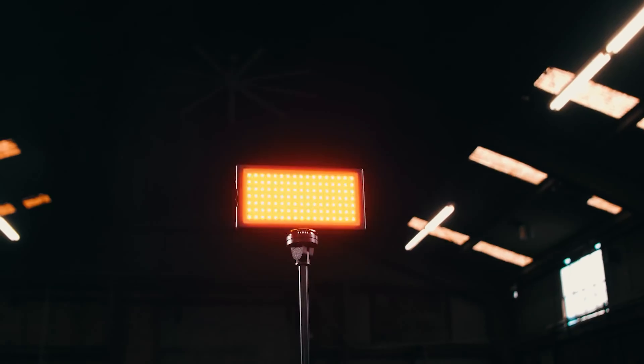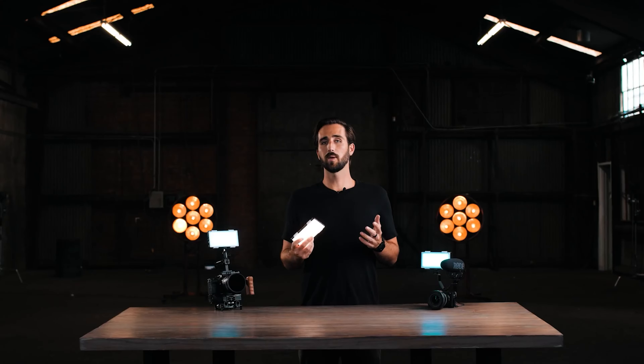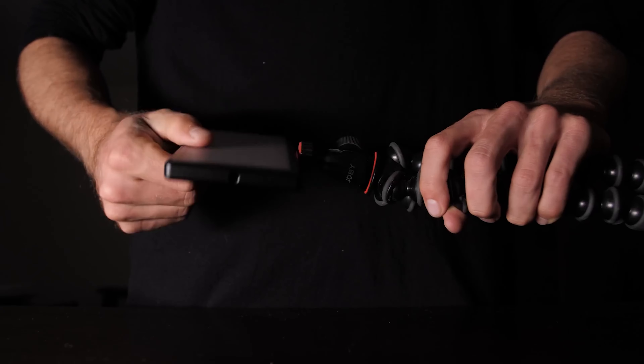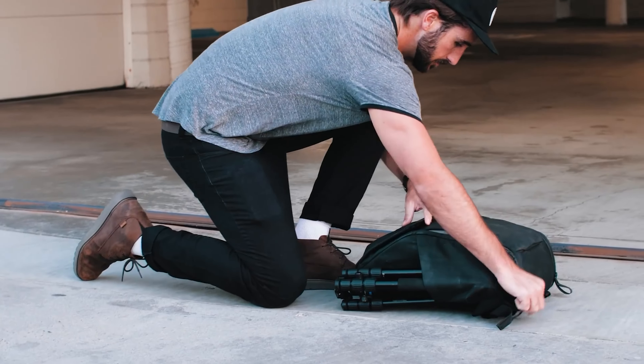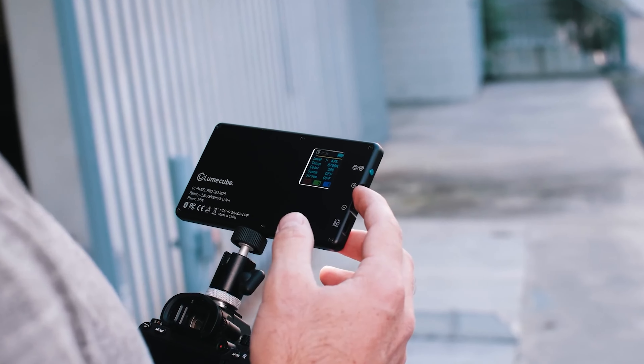All controls can be accessed via onboard controls and a rear LCD, or remotely using the companion iOS/Android app over built-in Bluetooth. A built-in battery provides approximately 2.5 hours of runtime at full brightness and 3.5 hours at 50% brightness, and it can be charged via an included USB cable while the light is in use. A built-in frosted lens layer adds a slight level of diffusion, and an included removable diffuser can also be attached to soften the light output even more.